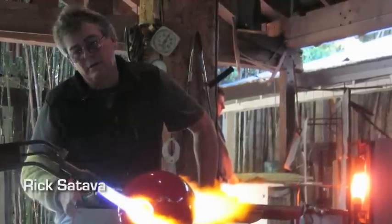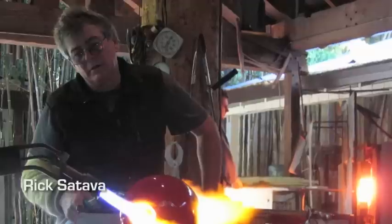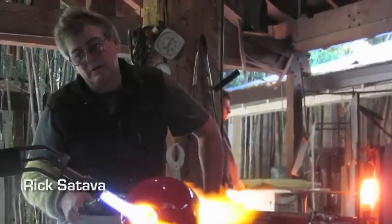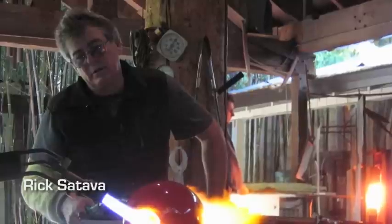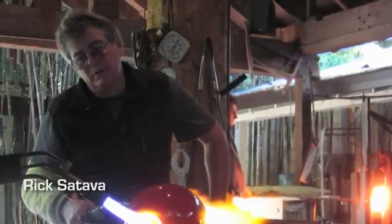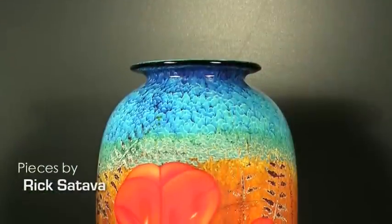We're lucky enough to have Rick on the line here for a quick interview. Rick, you've been doing this for about 40 years now, is that correct? Yeah, exactly. I started in high school. I was fortunate — my high school had a program, and I was introduced to glassblowing then, and that was in 1969, 1970.